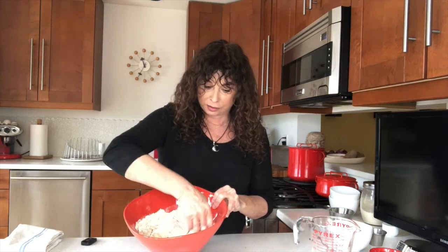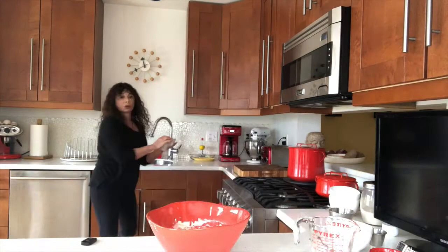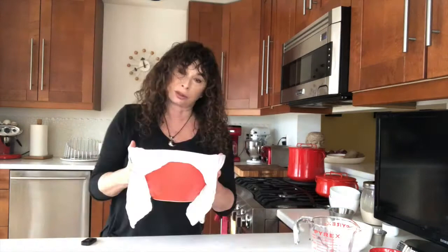It's a little bit messy but it feels kind of good. That's what it should look like. Then we're just going to put it back in the bowl, wet a kitchen towel, put it over top, and we're going to start the autolyse process. Put it in the oven for 30 minutes with the light on and we're going to leave the door ajar.